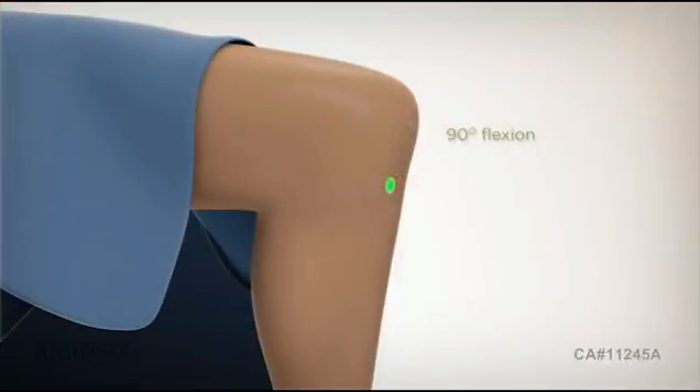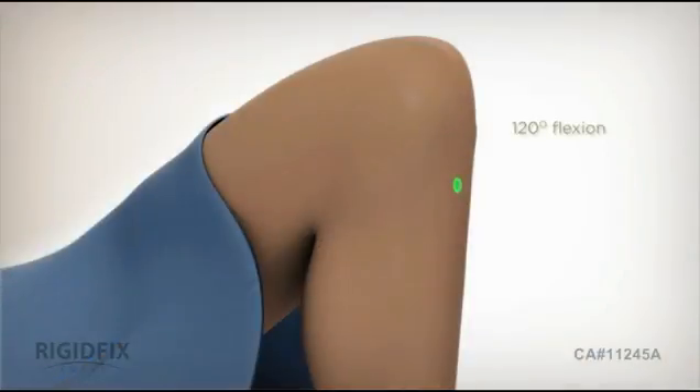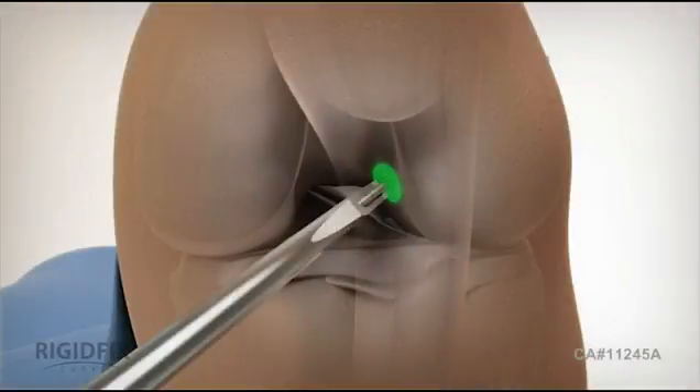With the knee at 90 degrees, use an offset aimer to introduce the guide pin to the center of the native ACL footprint. Prior to drilling, hyperflex the knee to 120 degrees. Make sure the tip of the guide pin is directed to exit above the lateral midline of the femoral shaft to maximize lateral bone stock. Then drill the guide pin into the femur.